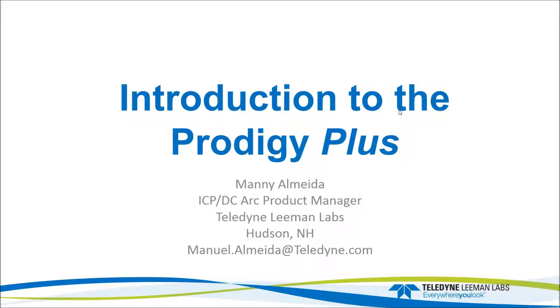I'm handing it over to you, Manny. Thank you for taking the time to attend this webinar. The subject is going to be the new ICP system that we have, the Prodigy Plus, and let's just start the presentation.